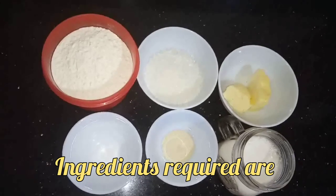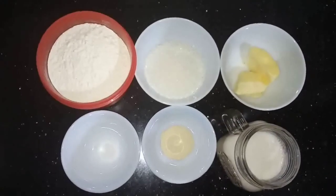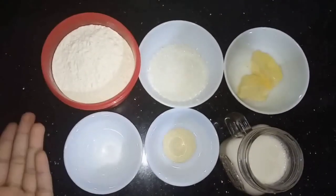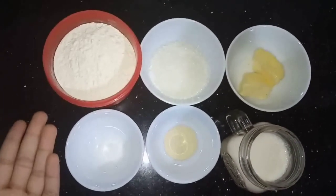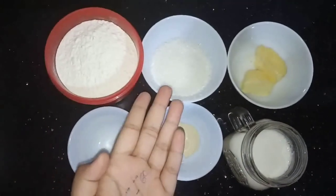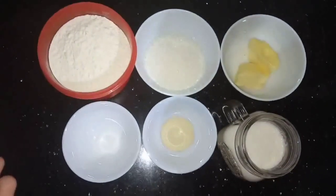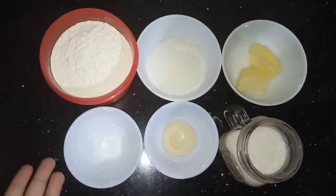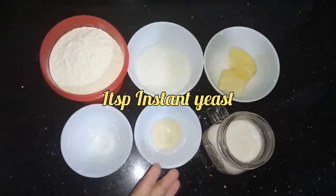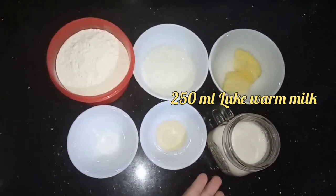So let's start making the leopard print bread with my mom. The ingredients we need are: 375 grams all-purpose flour, 40 grams sugar, 20 grams butter, 1 and a half teaspoons salt, 1 teaspoon instant yeast, and 250 ml lukewarm milk.